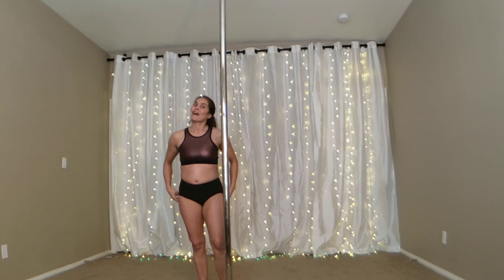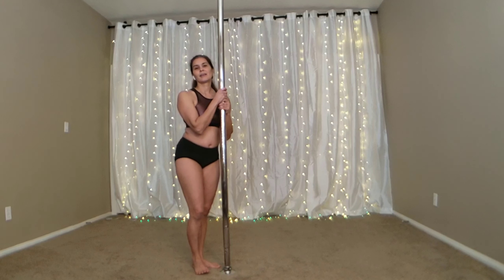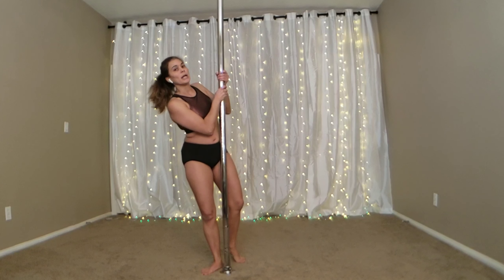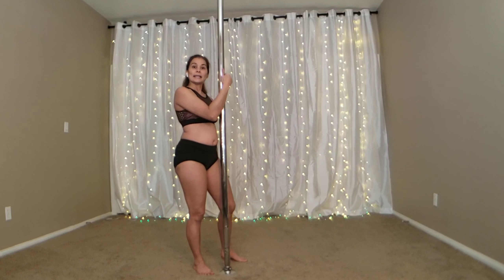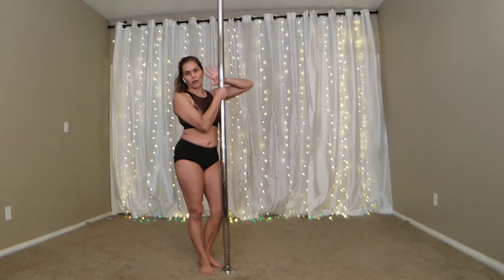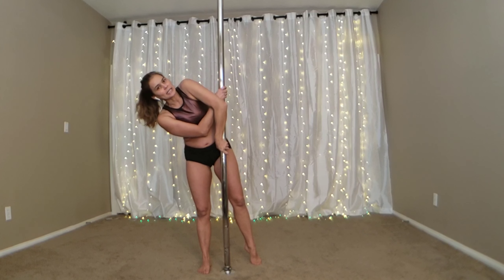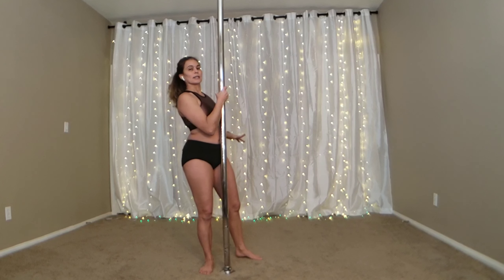I'm going to straddle up and into my inside leg hang. In that demo, after my legs went to the other side, I brought my outside hand back up to the pole to help me get into the straddle position before placing my inside leg back on the pole. As you get more and more comfortable with this, you won't need that arm — you can just go straight into the inside leg hang without readjusting, so you take it down, and as soon as you get into your straddle you just rotate back out leaving that arm off the pole.